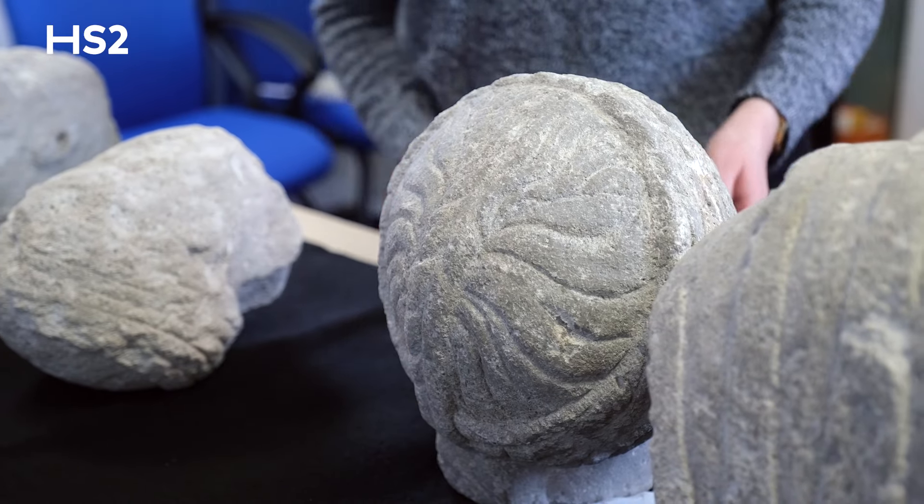The level of detail that can be seen on the female head and its excellent state of preservation suggests that these statues were housed inside a building rather than being exposed to the elements outside.